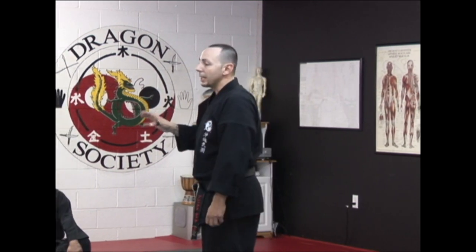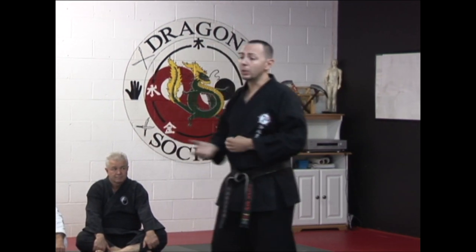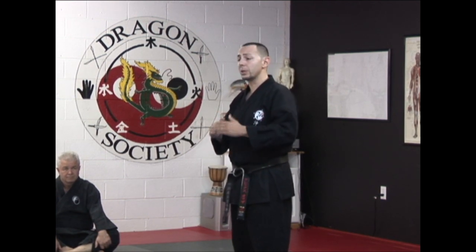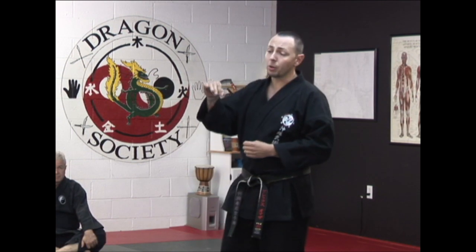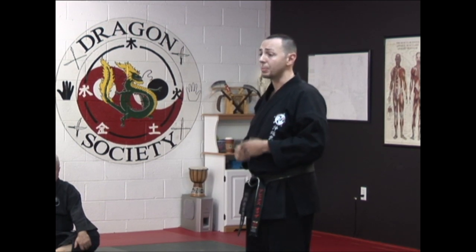In your martial arts technique, it applies in the sense that the more intent you have behind it, the easier the technique becomes. As we get older, we look for doing things more efficiently because our strength and speed start to diminish. So what's left is just accuracy and efficiency. But in order to achieve that, you have to have a really strong, powerful mind. The intent behind your technique has to be there for you.